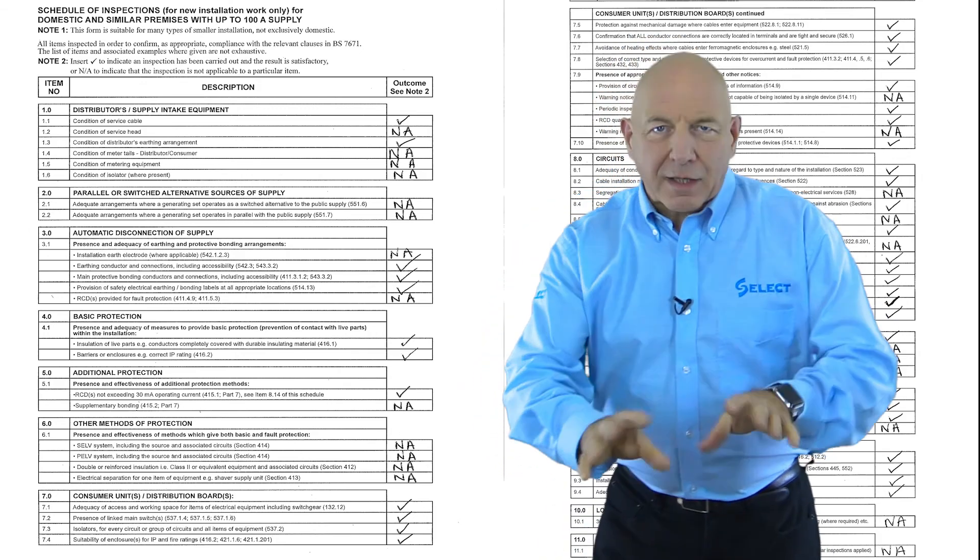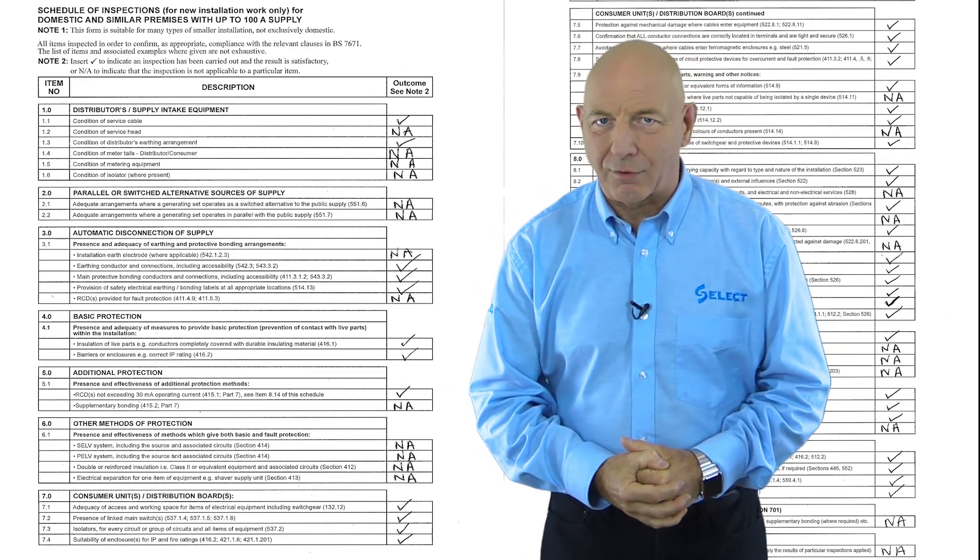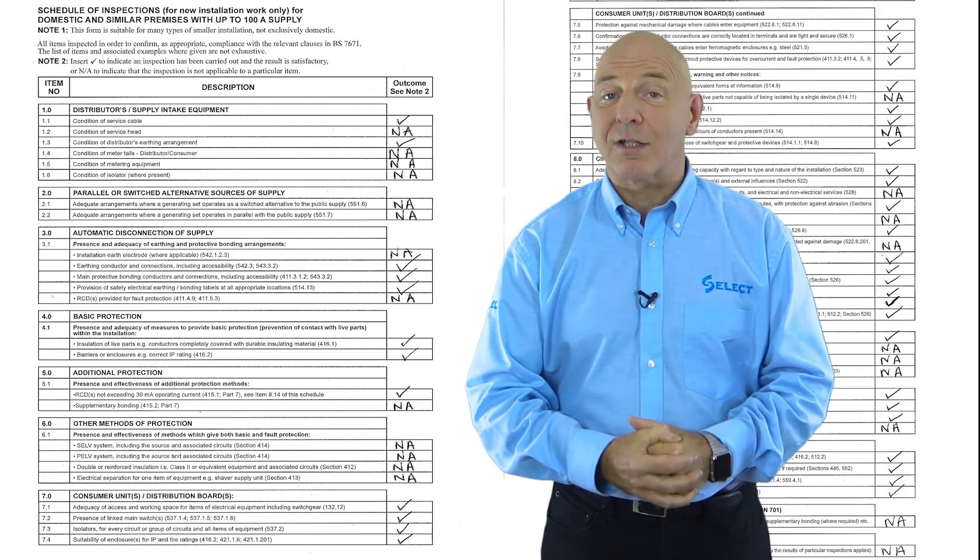A final inspection should be undertaken before any testing begins to ensure that work has been completed, as per Regulation 611.2. Okay, so that concludes this brief introduction. We now recommend that you watch the next video in the series, which covers the test sequence.